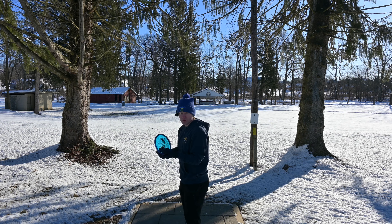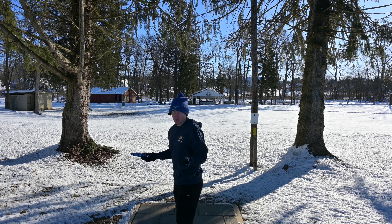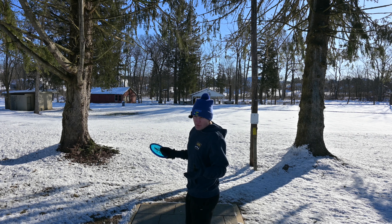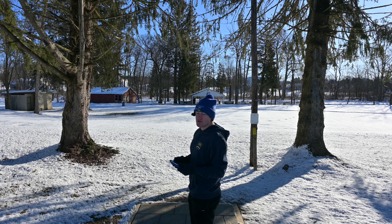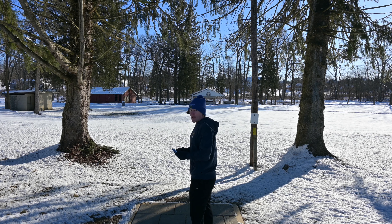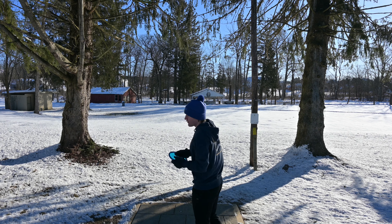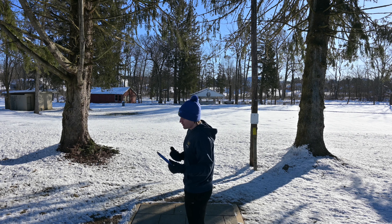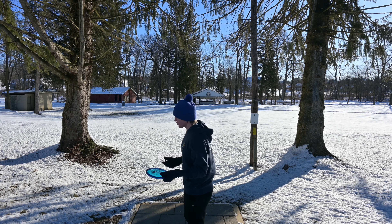While the Envy is for sure going straight in my bag because I already love throwing the Envy and this is just the prettiest Envy they've ever made, the Pixel, despite how good I'm doing with it, probably doesn't really have a spot in my bag. I'm not going to putt with it, and as a thrower it's just a straight throwing putter the same as any other straight throwing putter. That doesn't mean it's bad — I'm throwing it pretty good here right now — it's just that straight throwing putters, there's already a ton out there and I already have the ones that I like. You probably already have the ones that you like.